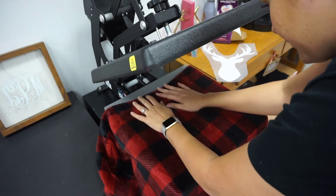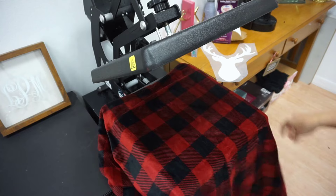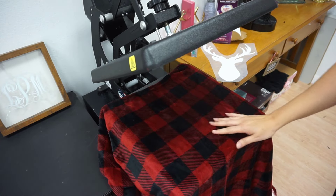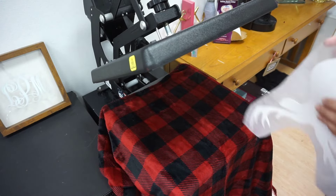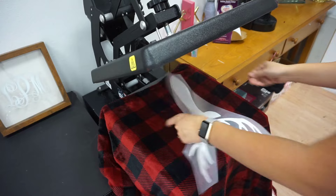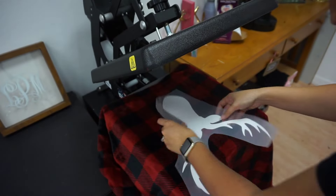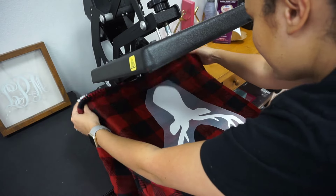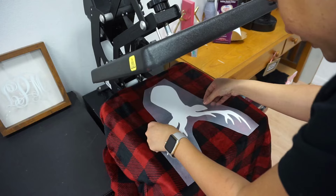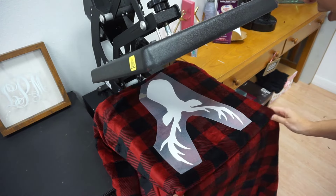There are a few things to look out for here. First, this is a polyester which sometimes shrinks with heat. Second, this is really fluffy, so that becomes an issue when you're pressing things like EasyWeed because you don't want to see the texture in the finished design. I cut out this reindeer in Caesar strip flock. The reason I'm using strip flock is because it's nice and thick — you don't have to worry as much about bumps from the texture of the blanket.